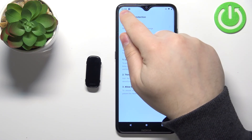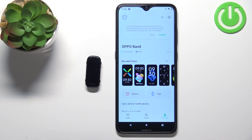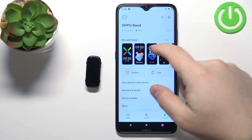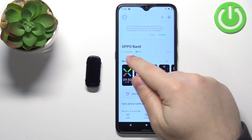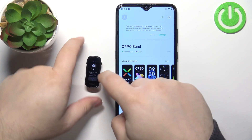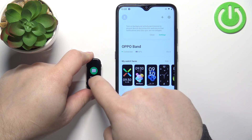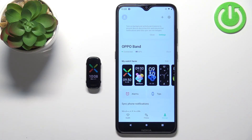Now let's go back. At this point you should see the device page for your Oppo Band. Right here we have the Oppo Band connected and it says 87% battery. That means the devices are paired and we can use our smart band — as you can see, it's ready to use.